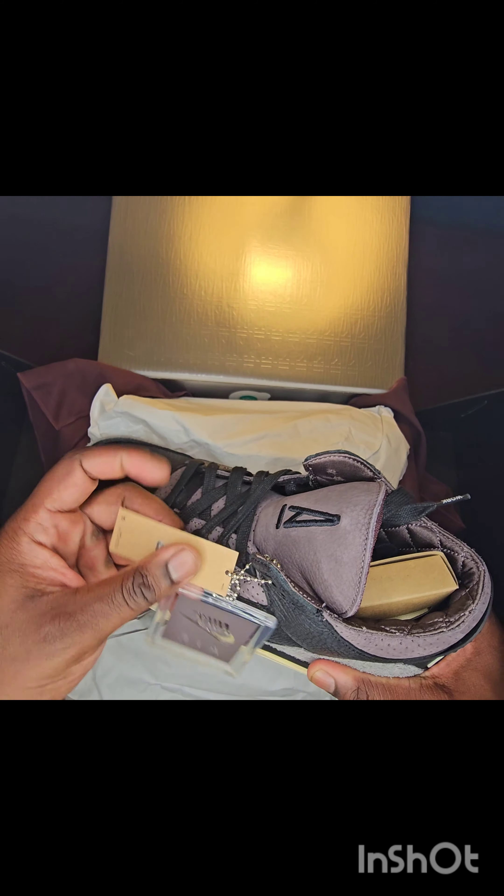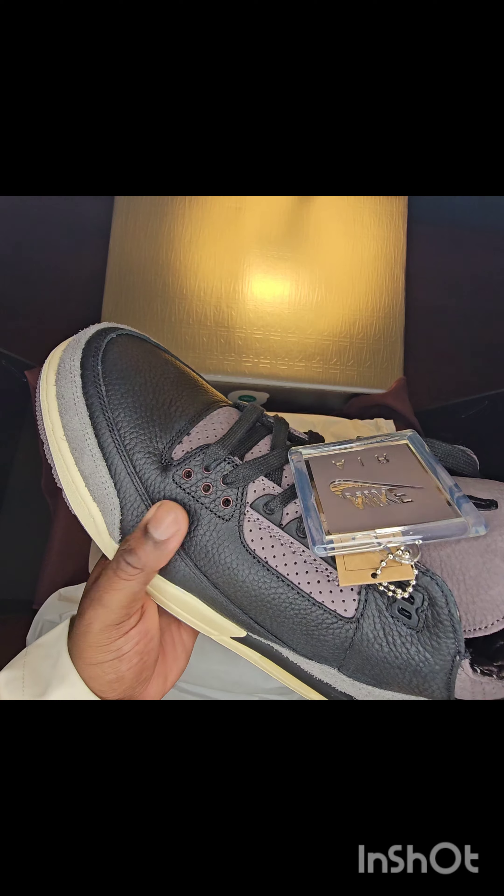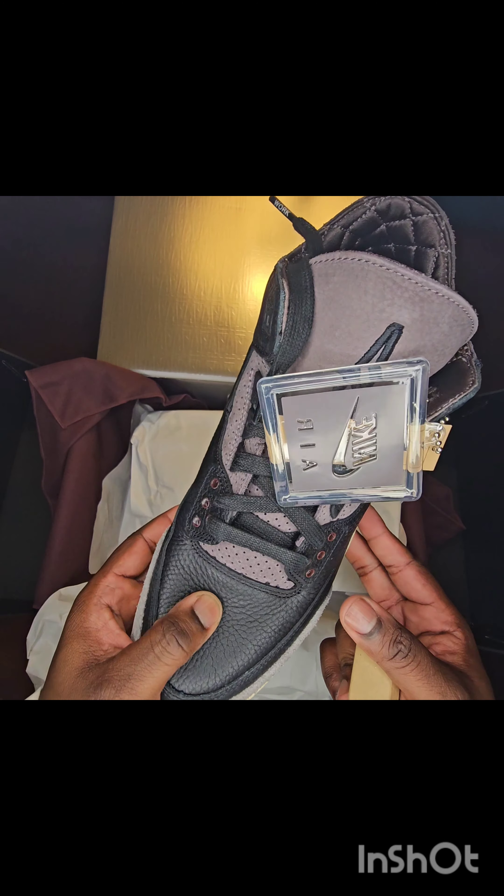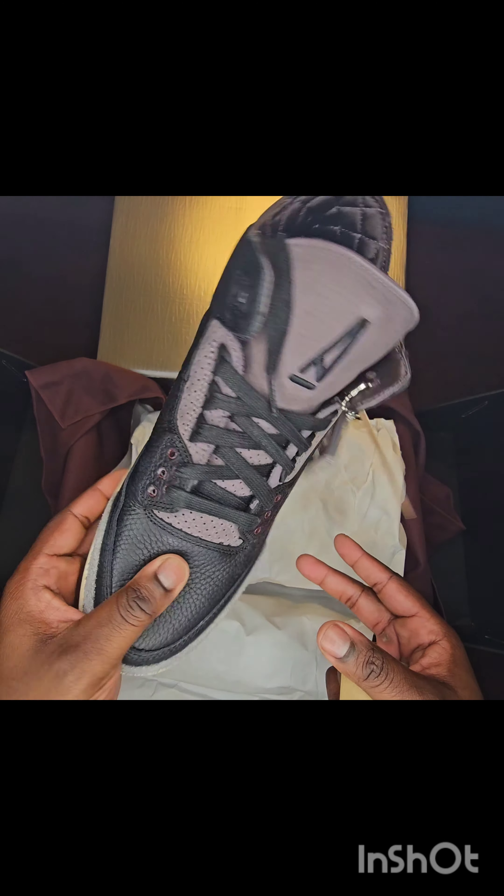The laces that come with it — there's an extra pair, looks like sail laces or more like a vintage cream, kind of like the midsole. All across the uppers it's like a very high quality leather. And next we get into the right shoe — oh, I didn't know it came with two pairs of laces.